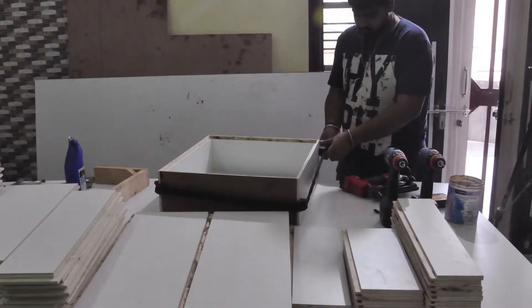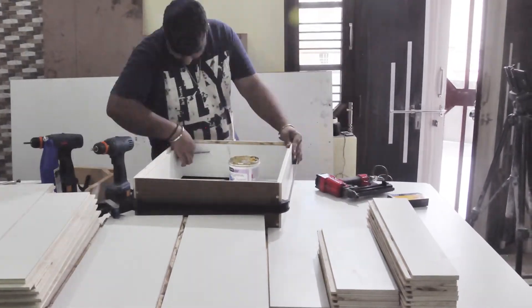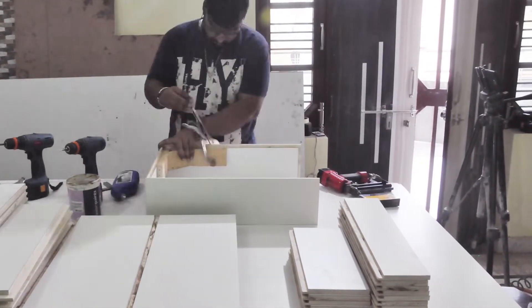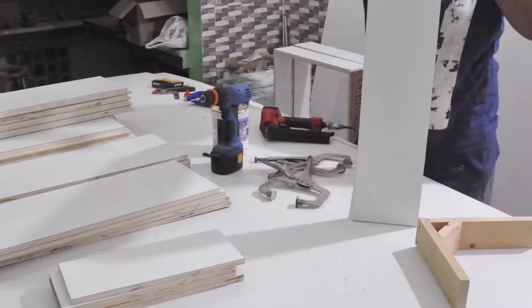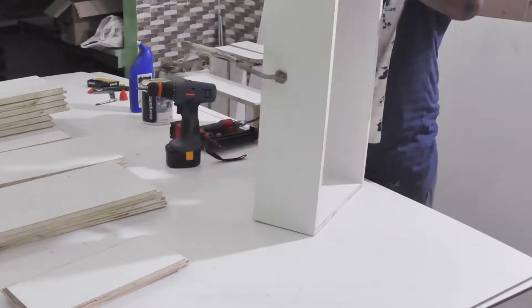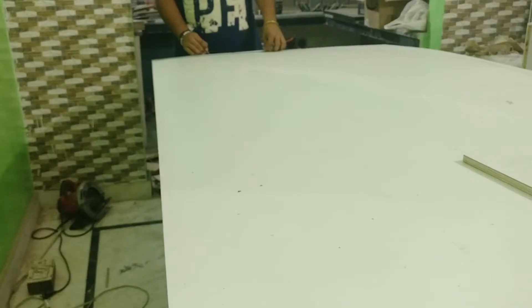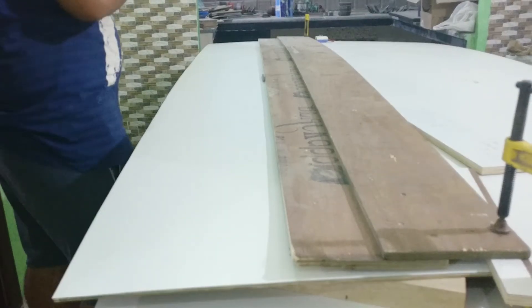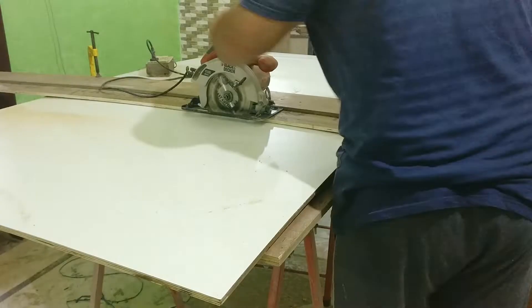To join the drawer I use a belt clamp to keep the sides square and then screw them. Then I cut down the drawer bottoms — for the smaller drawers I use quarter-inch thick ply and for the bigger ones I use half-inch thick ply. Initially my plan was to use half-inch for all drawers but then I changed the plan and went with quarter-inch for the smaller ones.